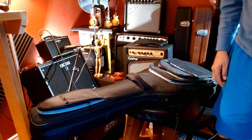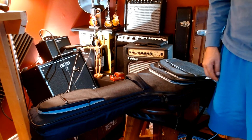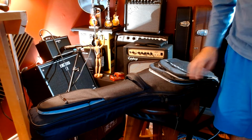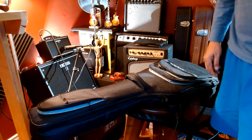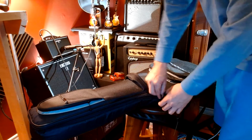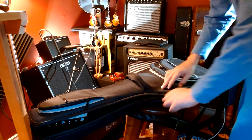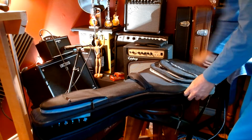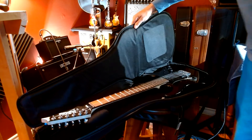Greetings folks, welcome back to the Spanky Guitar YouTube channel. Today we're going to be shifting gears a little bit. I've featured a lot of Gibsons and a lot of Epiphones on the channel to date, but today we're going to be checking out this entry-level but still very nice guitar done by Ibanez.